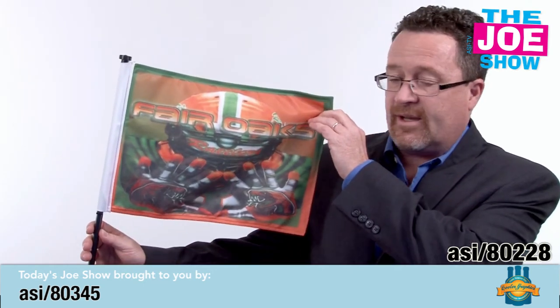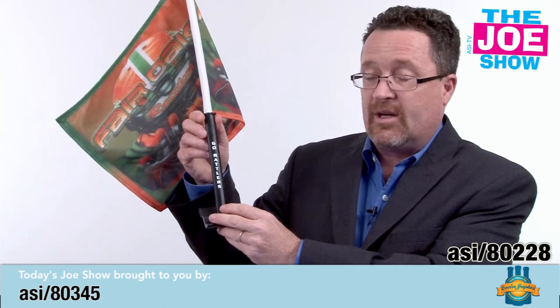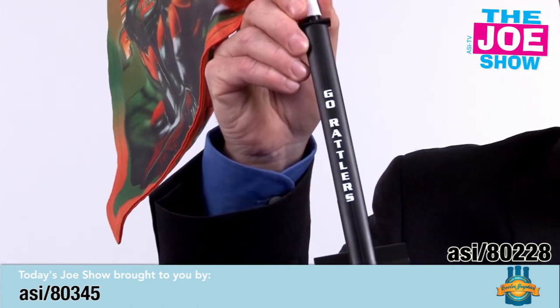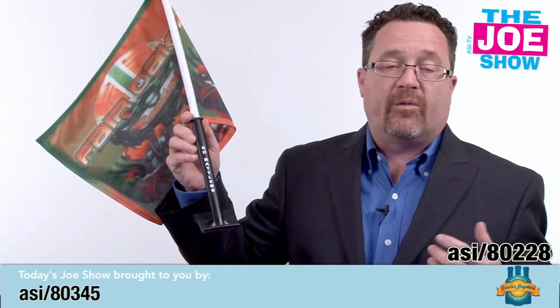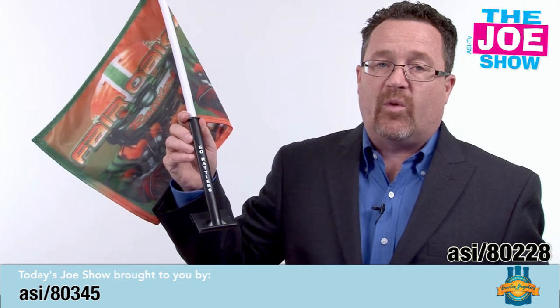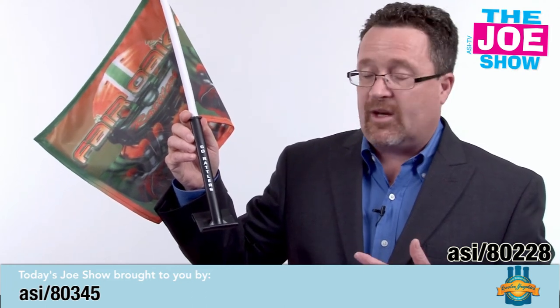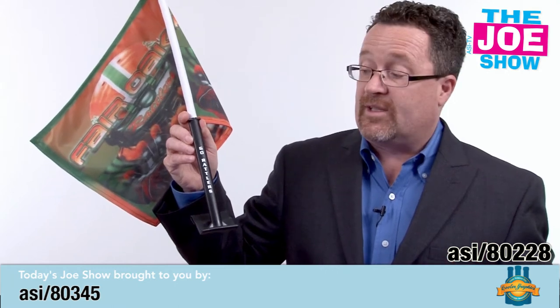This flag is a nice car flag. It's printable on both sides, and what I really like is that you can imprint the stick as well. It's great for fundraising for booster clubs, high schools, colleges, and local sports teams — when parents go to events, they can put this on their car and the flag waving shows support for the team.